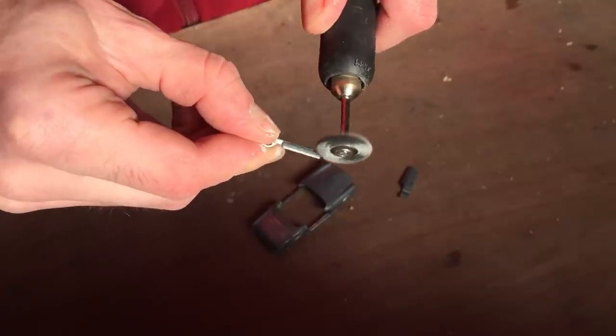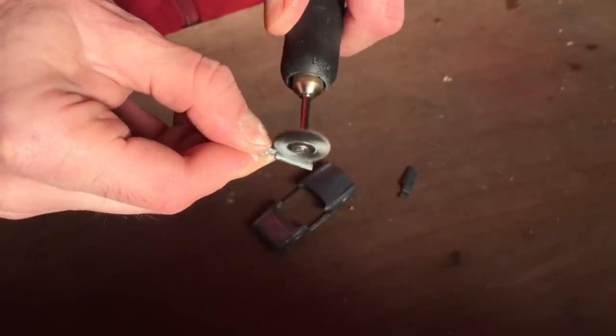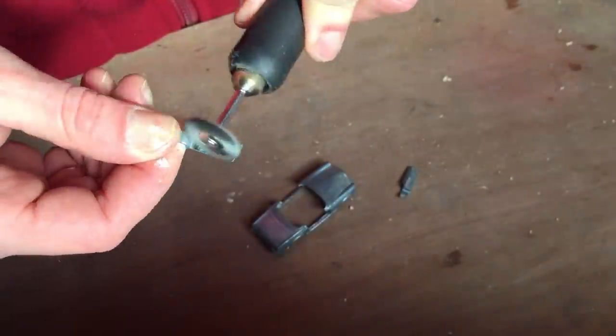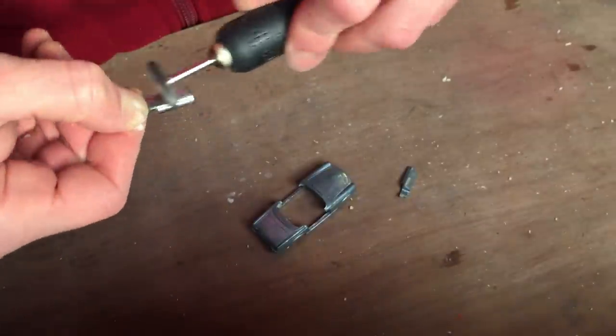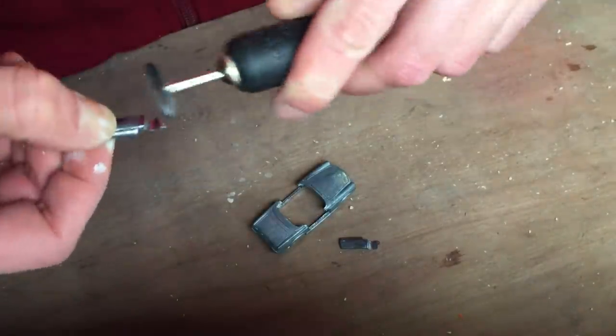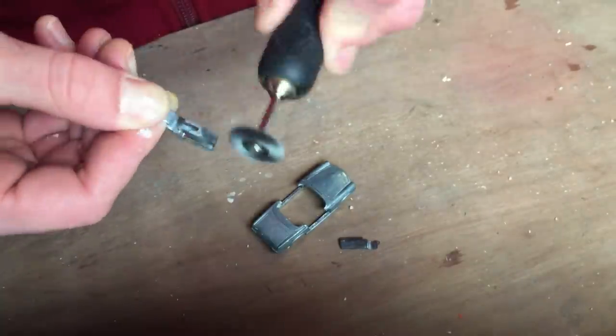Before putting a base coat onto the body I use a soft metal brush to get the casting in better shape again. By doing this I bring back the shine of the casting and it gives me a nice clean base to apply the base coat on. I'm always surprised how much detail comes back to life after doing this part of the restoration.